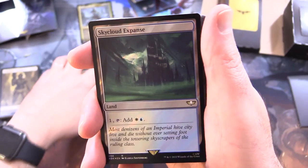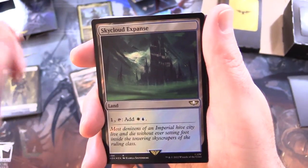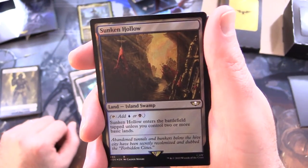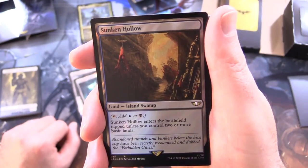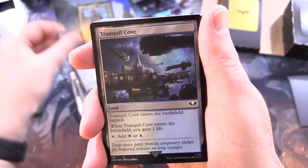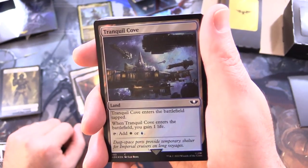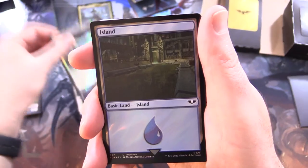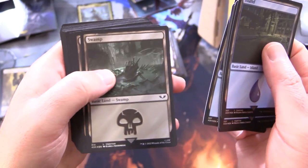Skycloud Expanse - pay 1, tap to add white and blue. Sunken Hollow - tap for blue or black; enters tapped unless you control 2 or more basic lands. Tranquil Cove - enters tapped; when it enters, you gain 1 life; tap for white or blue. And then we have some basics: 5 Swamps, 7 Plains, and 8 Islands.